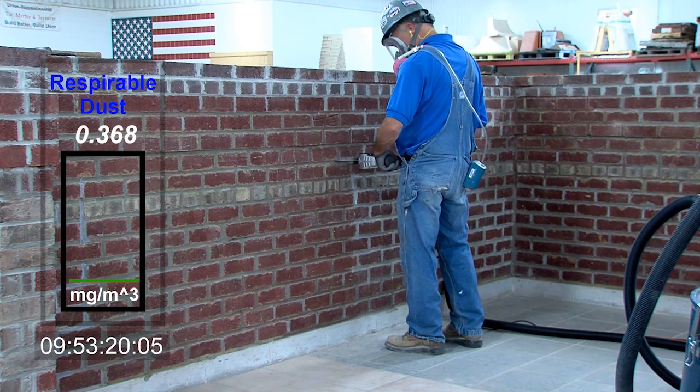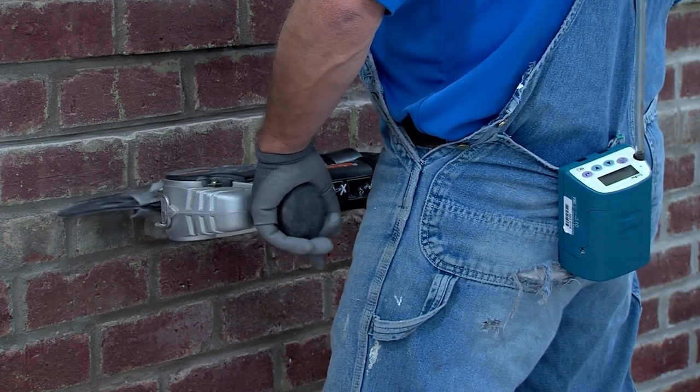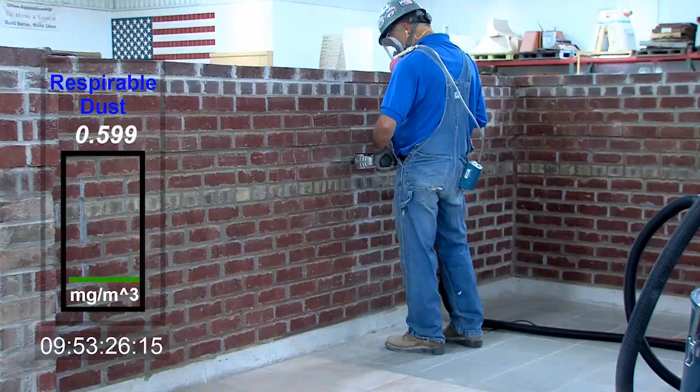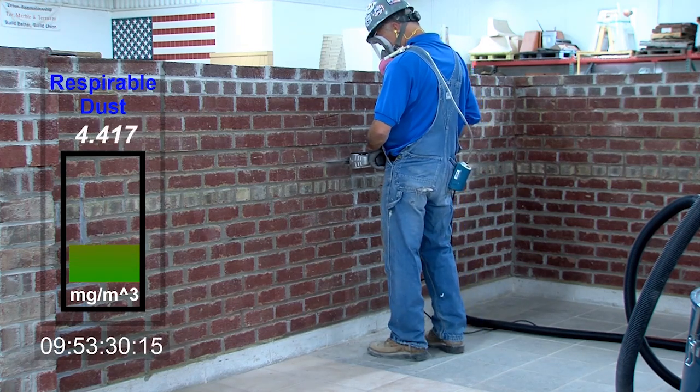The direction of the cut is towards the rear of the blade. When cutting mortar, move the tool and blade in a slow sawing motion. This will improve the cut rate, reduce concentrated heat buildup, and ensure even wear on the blades.